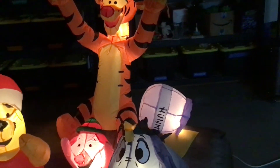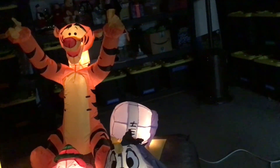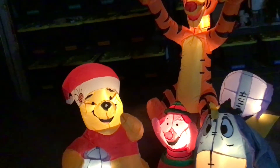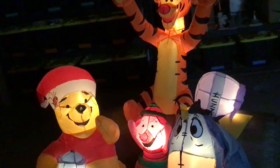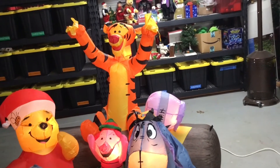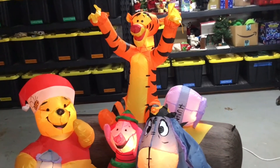Another Winnie the Pooh inflatable I would love to own is a seven-foot snow globe with these same four characters and a Christmas tree in it. I would also like to have the Mickey Mouse one with Mickey, Minnie, Donald, and Goofy, also with a tree. I hope I can find those, and also the snowman with the candy cane saxophone with the sound box — that's going to be sold at Lowe's. I really hope I can find that one as well.